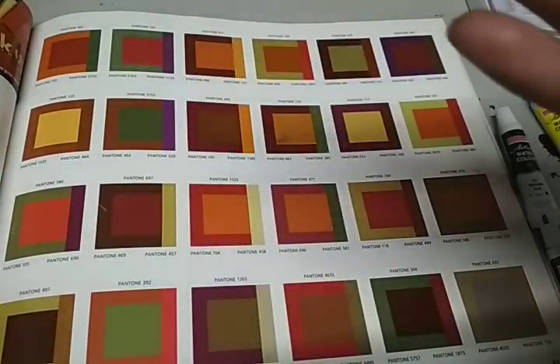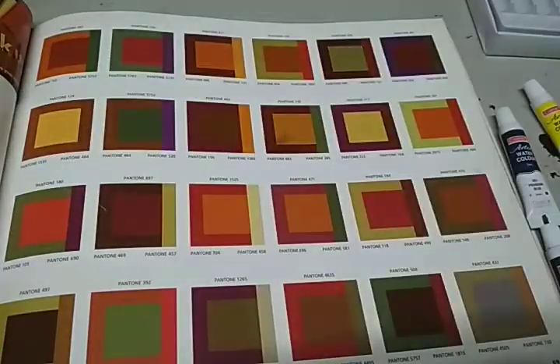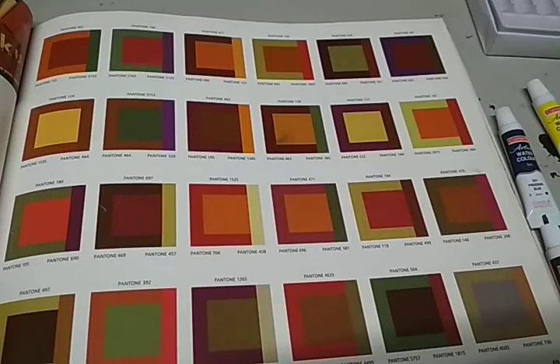This one is Gamboge Hue. And this one is Purple. Purple combination. Combination is a big part — we have discussed before what is color harmony, what is the philosophy of color. But today, this is the second episode trying to show color combination.